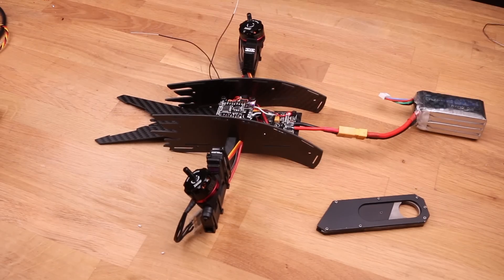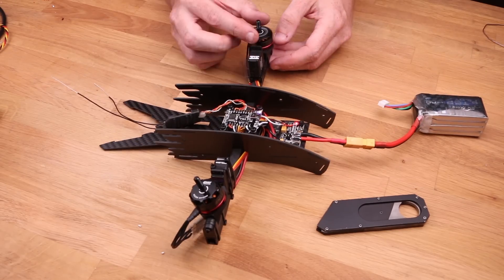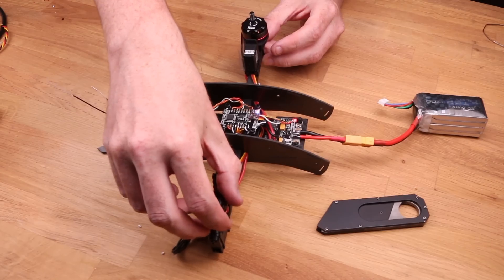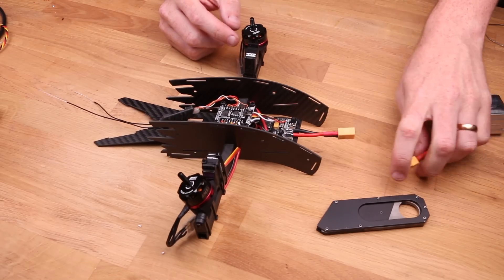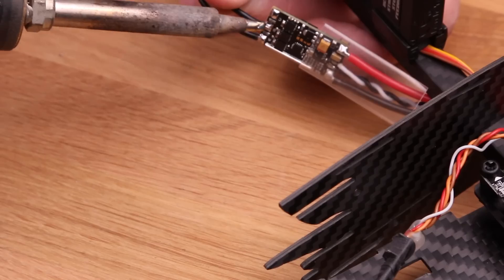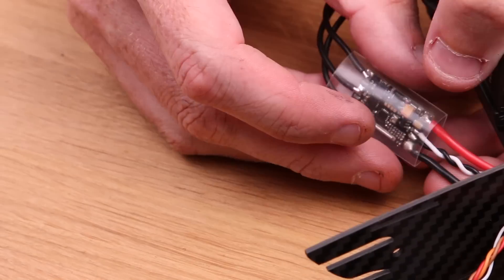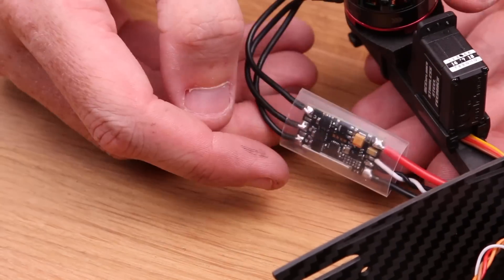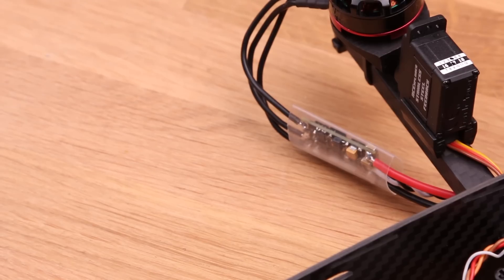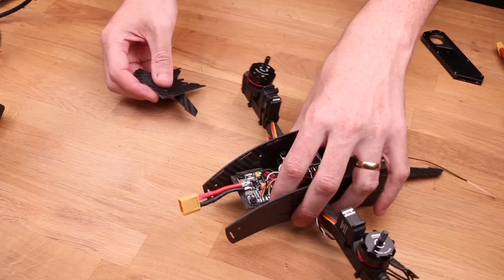Plug it in and see if it works. Now let's test the motor direction. At the time of shooting this video, I have the props turning this way — that might change in the future, so keep an eye out. One of the motors is spinning the wrong way, so I'm going to change the direction by desoldering two wires and switching them — doesn't matter which two. You can also change motor direction in the BL32 app, but that only runs on Windows at the time of this video. Remember to check the motor is now spinning the correct way before shrinking the heat shrink.